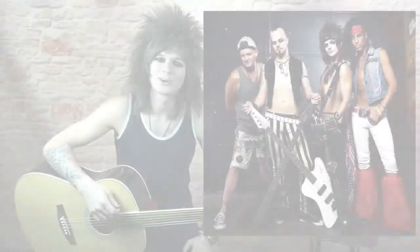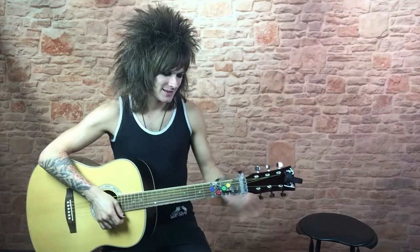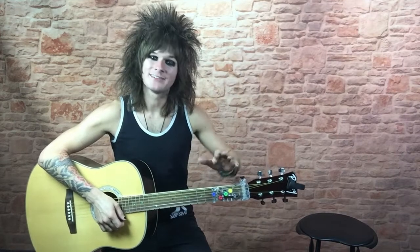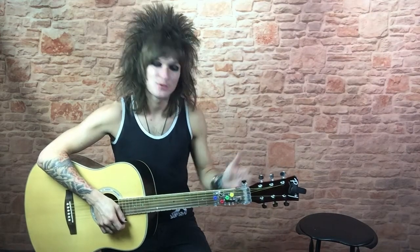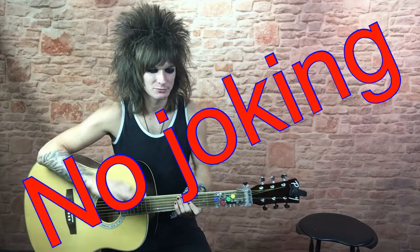My name is Chase West with the Velcro Pygmies, and I'm here today to tell you about ChordBuddy. Now ChordBuddy, believe it or not, this device can have you playing guitar today, instantly, with no skills, no experience.